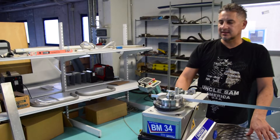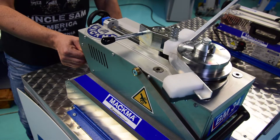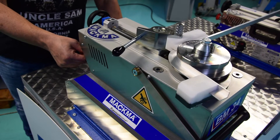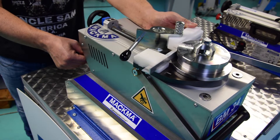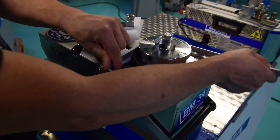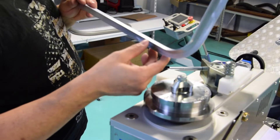We are ready to bend a 90 degree band. Let's go. So we go back to zero. That looks great — that looks really good. Nice band.